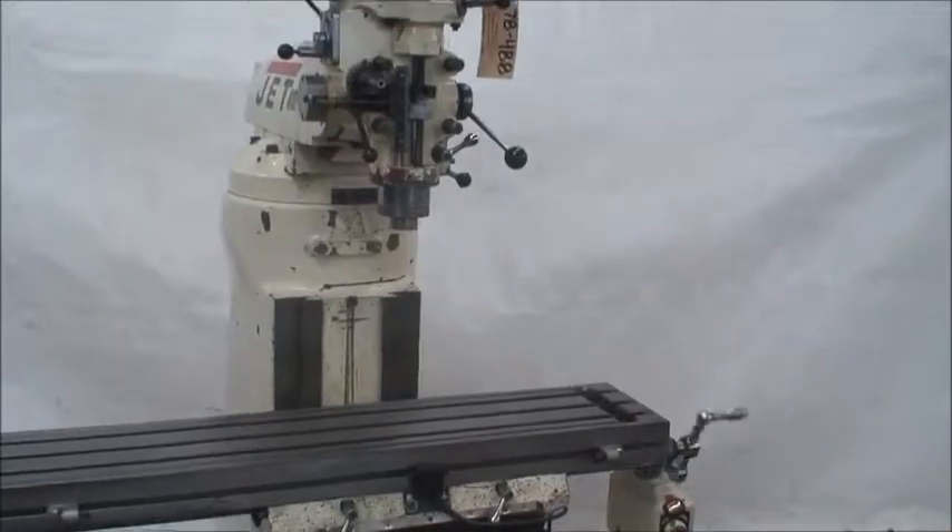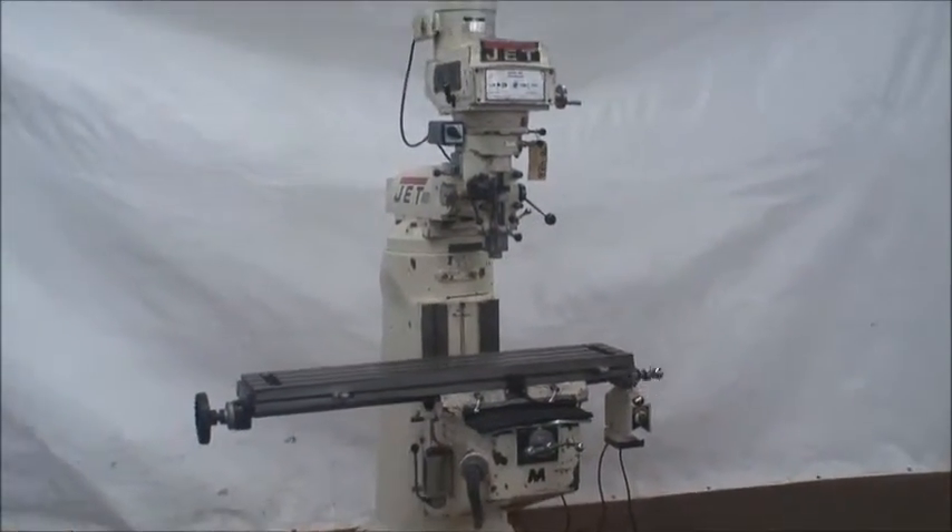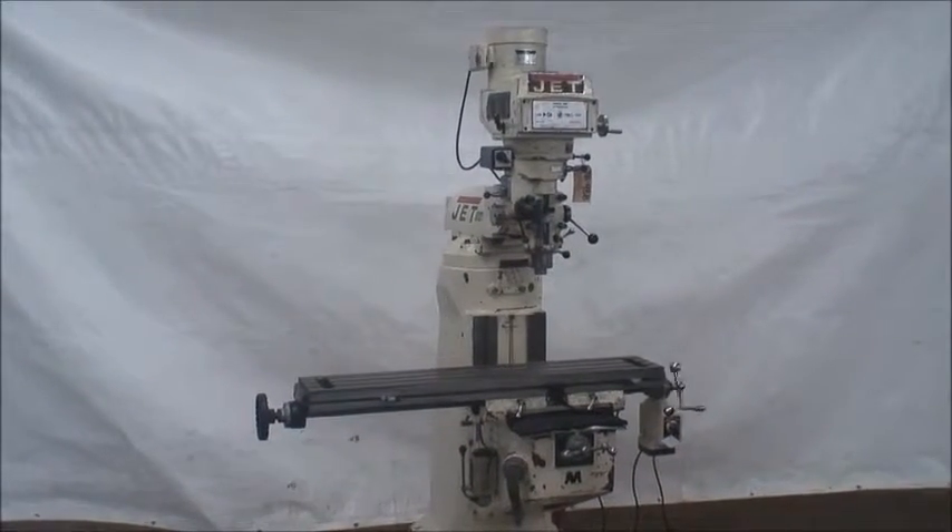That's the machine. It's our reference number 78488. If you have any questions, feel free to contact us — we'll be happy to help you.